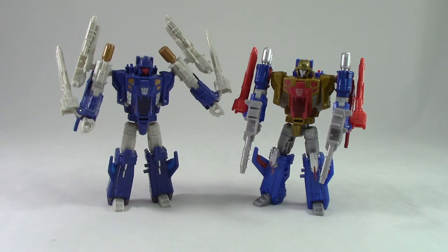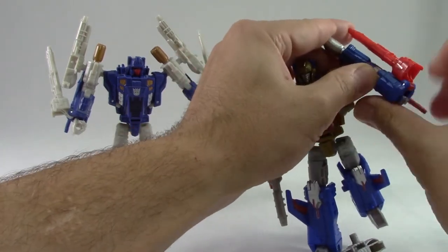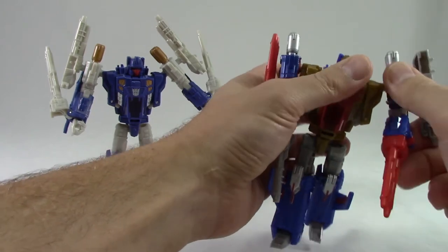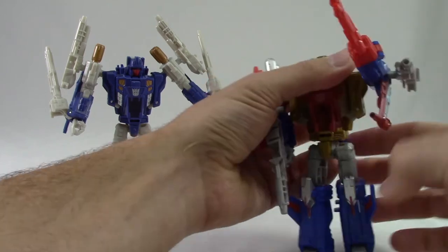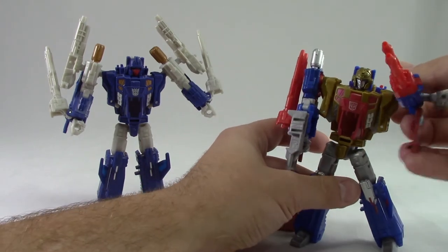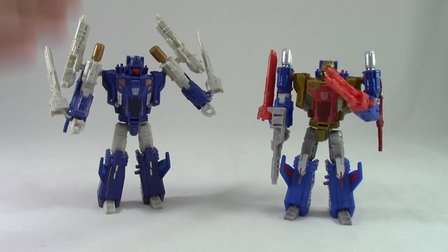Here they are — same exact robots, same exact accessories, just a different color scheme and different Titan Masters. I think that is enough to really set them apart, especially in this chest area where they've done all this variation of reds and golds. They do both have the same gimmick — if you take away the weapons you can fold the fist up and he has gun hands, and you can add the guns to the shoulders and give them some sort of crazy super cannon mode. This is definitely a cool figure, and if you don't have this guy yet, this is definitely the version to have.